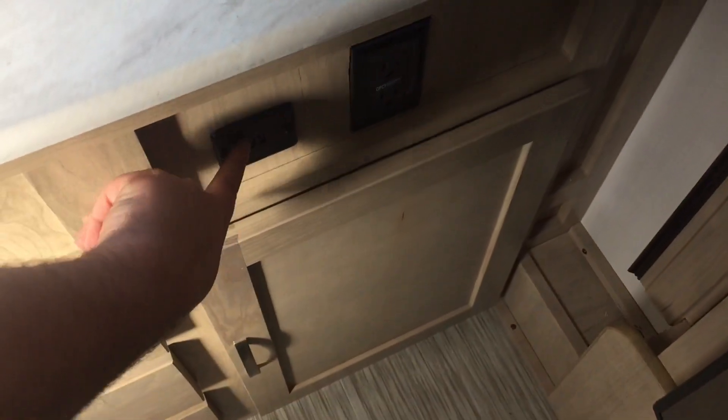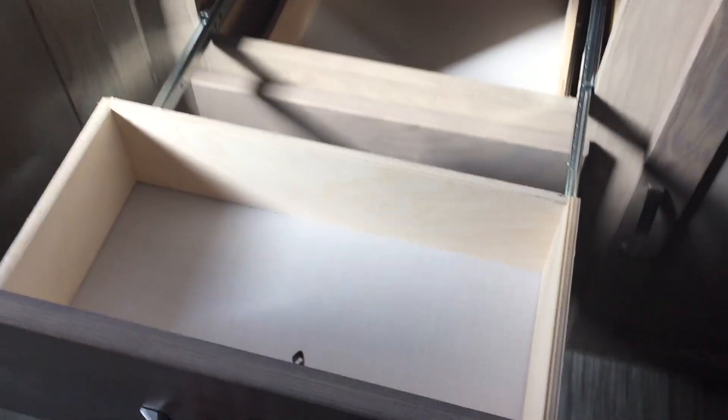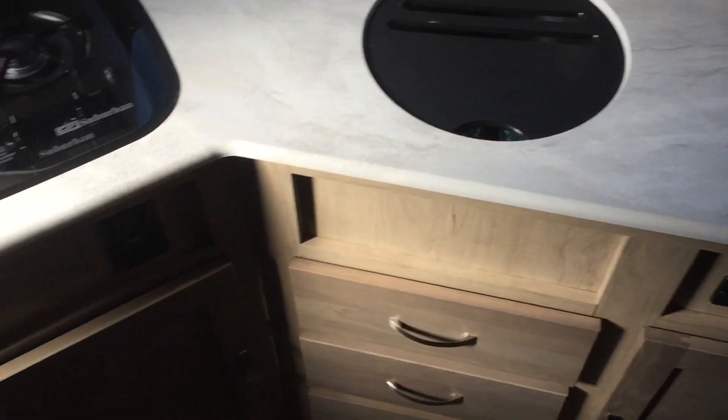GFI protected outlet and dual USB ports. If we open up some of the storage you'll notice great extra storage down there. You've got three drawers — this first one is fairly small and then the next two are a lot deeper, and they are on full-extension plywood box drawers with beveled edges and ball bearing drawer glides. Another 110 outlet right there, and if we open this up you'll notice good extra storage here as well. New wood color — it's a little bit lighter than last year's.